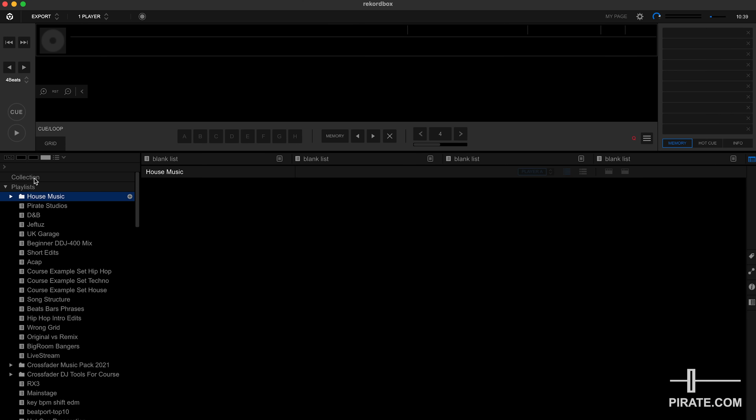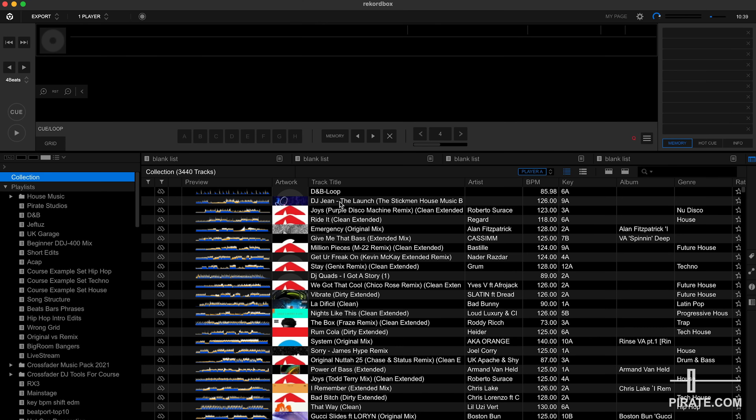If I head back to my collection I can see all the music that's been dragged and dropped into the Rekordbox software — this is all the stuff you can export to a USB drive. Please note that anything you drag into Rekordbox just reads the file path location, so it doesn't actually duplicate the file. Rekordbox is reading it from the location on your laptop, so if you happen to rename or relocate any of those files, Rekordbox is going to struggle to find them.